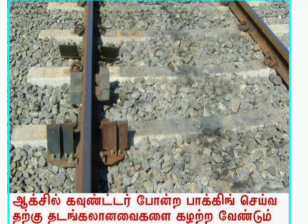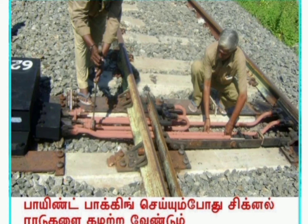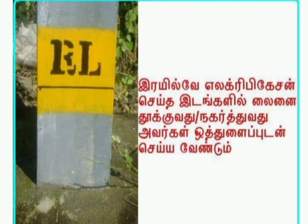Axle counters are to be removed. Structure bond and RE bond are to be removed. Signal rods are to be removed in level crossing areas. Electrical bonds are to be removed in track-circuited areas. In electrified areas, close coordination is needed with TRD department and S&T department. Once all pre-tamping activities are done, we can proceed with machine activities.